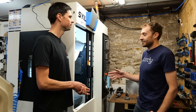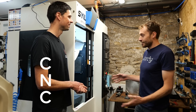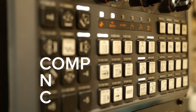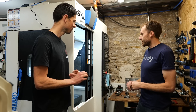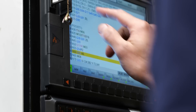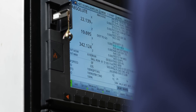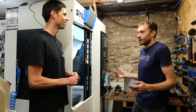By machining standards, this is actually a really small machine. It's a CNC milling machine, a three-axis. What does that mean? Computer numerically controlled milling machine. So that's what CNC stands for. Basically, what this allows us to do is to write a computer code that will then tell the machine how to remove material from whatever it is that we're machining.